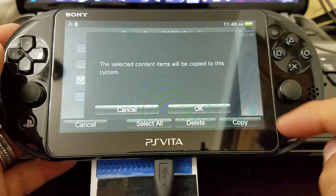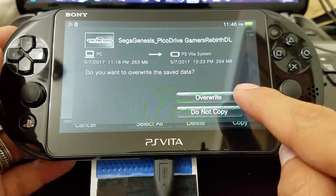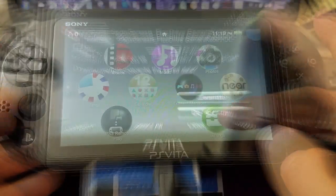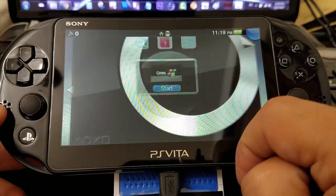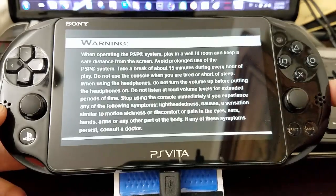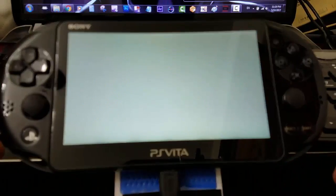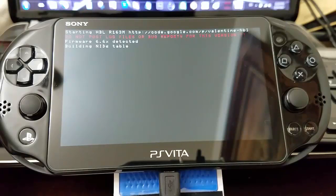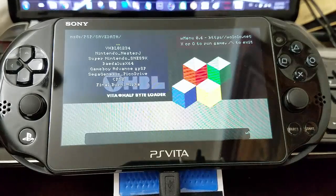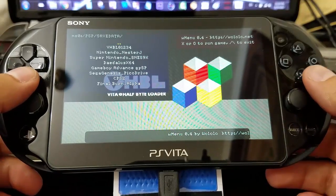I had already transferred this — I just wanted to show you guys the example. If you already transferred it, just overwrite it. So now we're going to launch our VHBL — lovely bubble — for the 3.65. Now we're going to see if we're going to get an error. It's going to do some coding. Look at that — it's amazing! We don't get any error, just directly to save data.